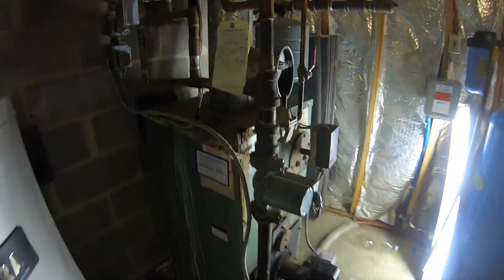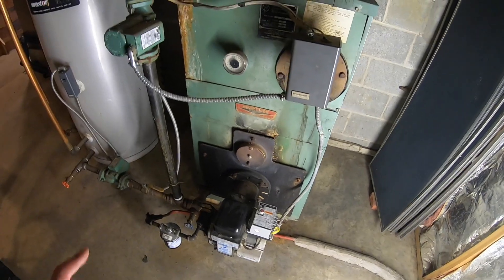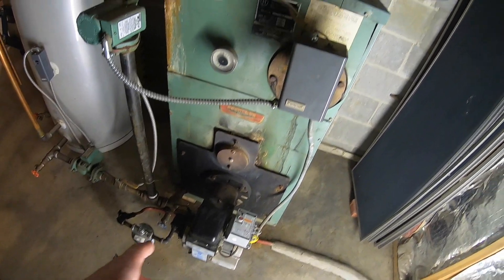I'm going to make this short and sweet and clear. Here is my ancient oil burner. I just repaired it by changing out the CAD cell relay myself.